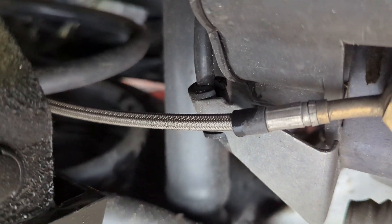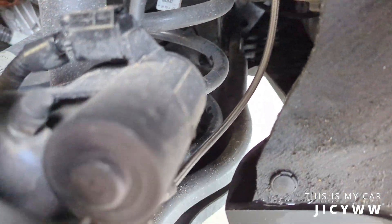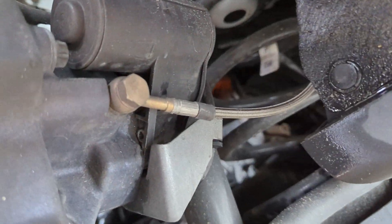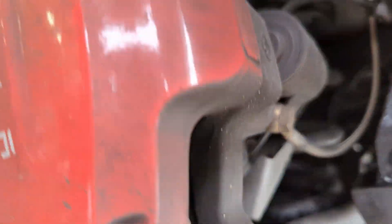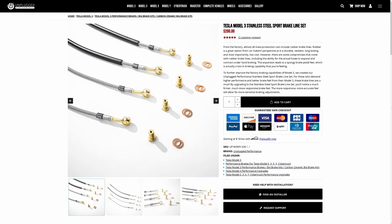Enter stainless steel lines. They're immune to expansion, keeping your brakes feeling solid, and they're also less likely to be damaged by debris on the track than rubber lines. A potential downside of stainless steel lines is that they're more rigid — if installed incorrectly, they could fail from the extra stress in the fittings. I bought my lines from Unplugged Performance; links in the description.